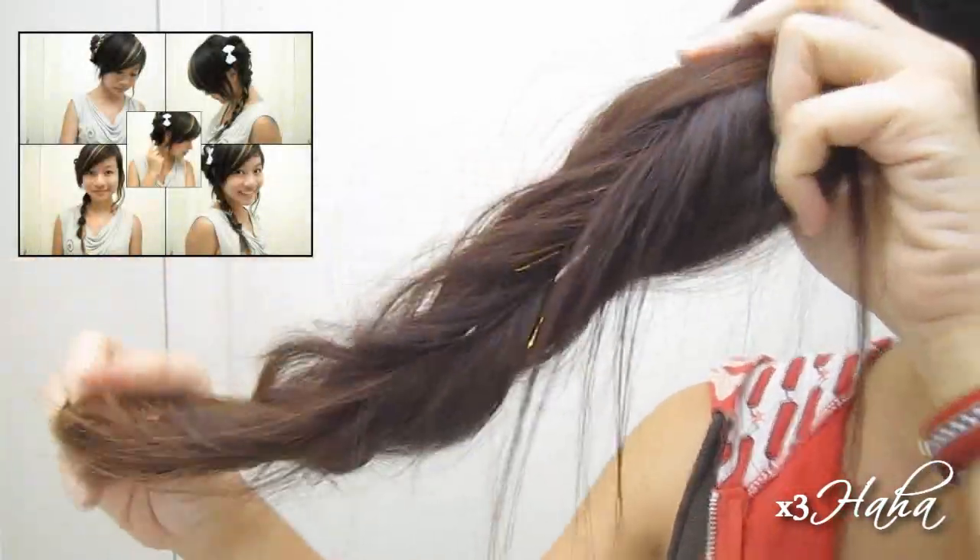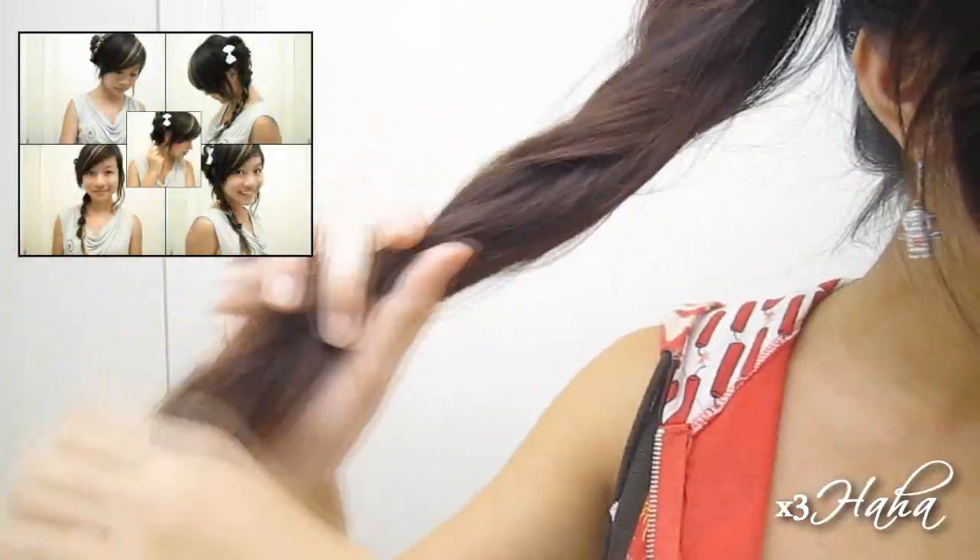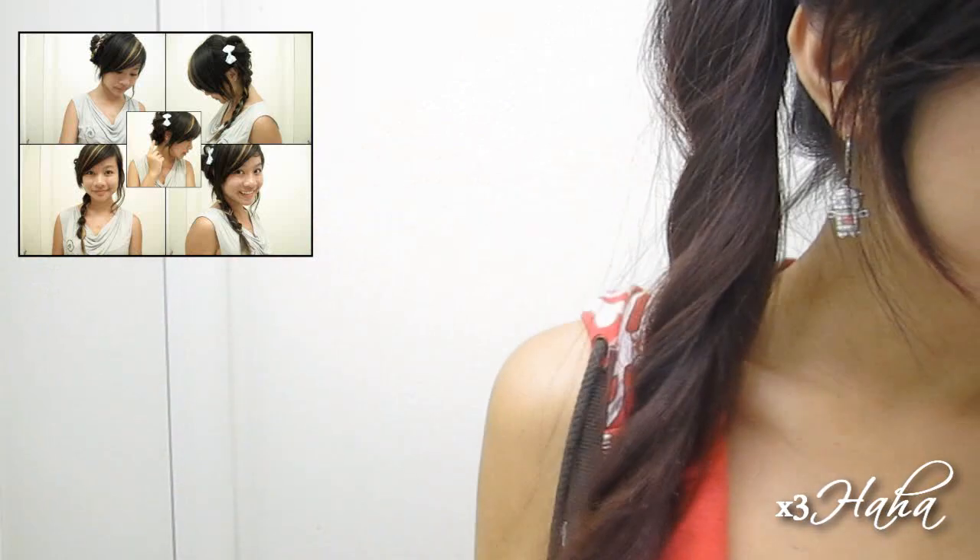This is the same technique I've shown in another video three to four years ago and I still use it quite often. From here, you can accessorize the hairstyle with various ribbons or hair clips to suit your own personal style.